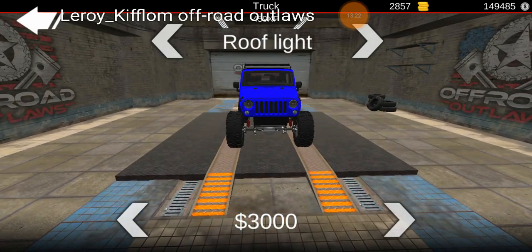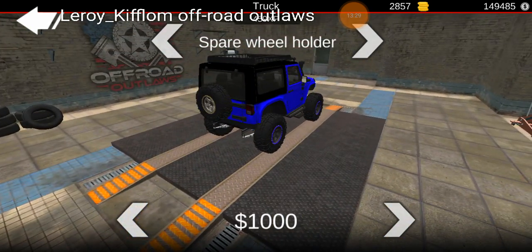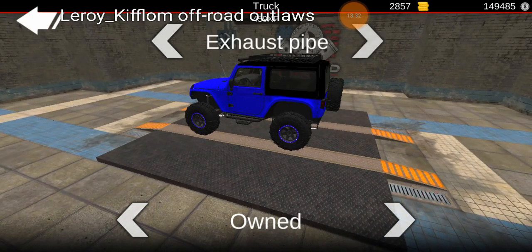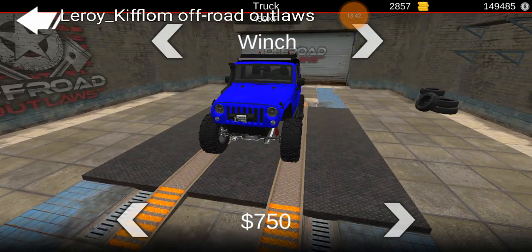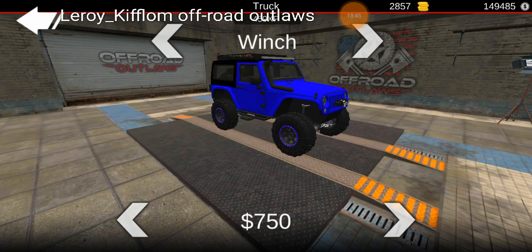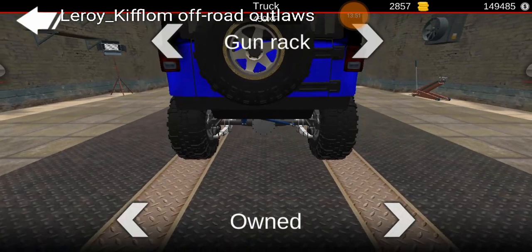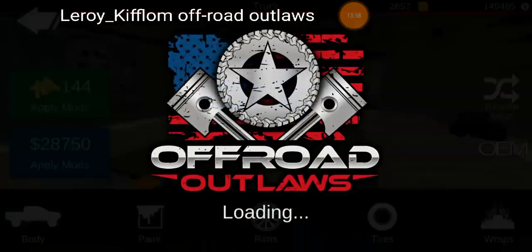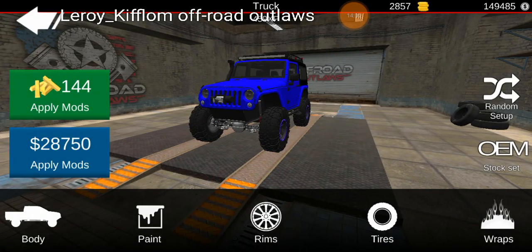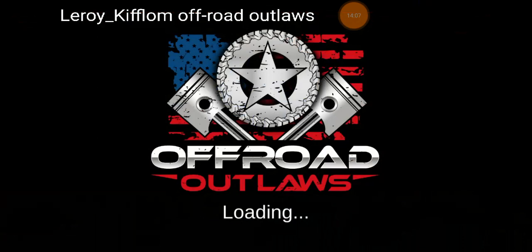I think we'll do the small light bar for this one, put a snorkel on it. The spare wheel holder doesn't look bad. And I think that is it for the cosmetic modifications.